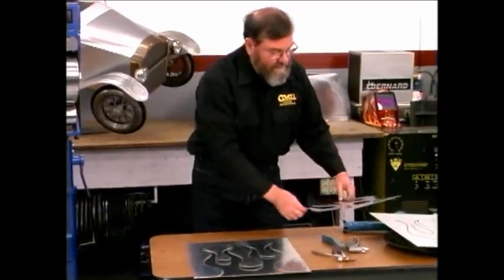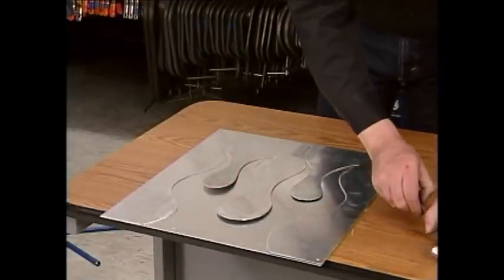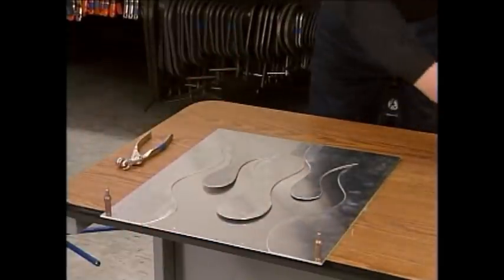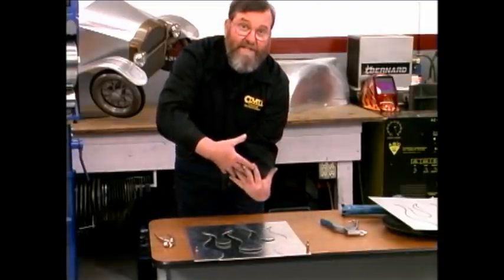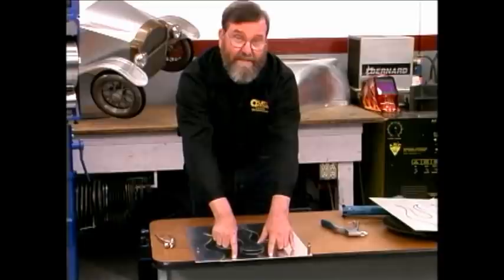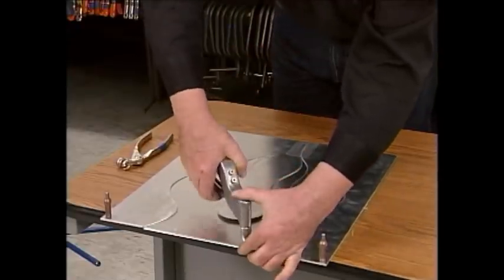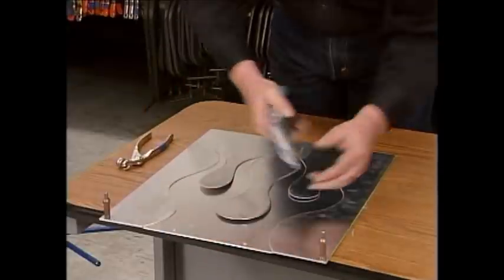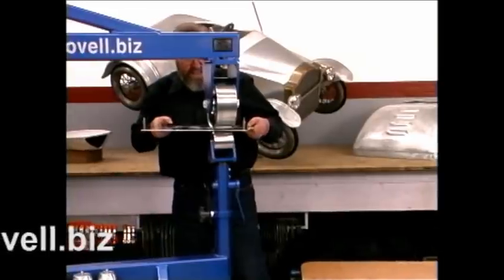The first thing we're going to do is attach the female part to the metal piece we're actually going to emboss. I'll use Clicos to hold them together temporarily. The other panel fits underneath, and the holes align the panel so the registration is perfect — you need perfect registration or this process just won't work. I could use Clicos to hold these together, but they might interfere with the English Wheel, so instead I'll be using pop rivets. You need to start with a gap between the wheels just slightly less than the total material thickness.